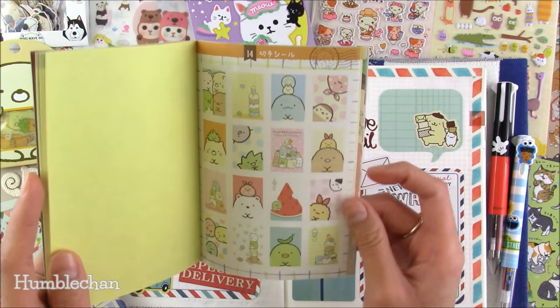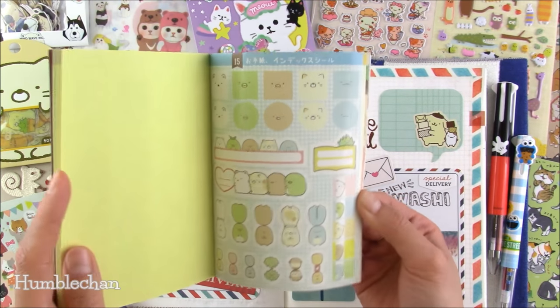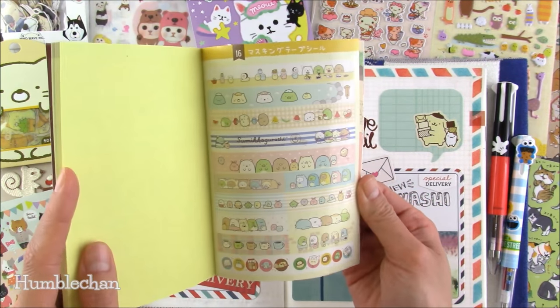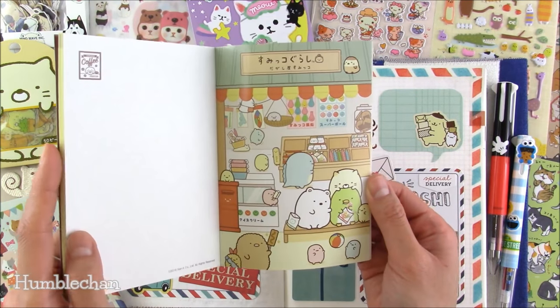Some of these stickers are cut to look like little postage stamps. You also get little index stickers, little borders, and two postcards — really cute.